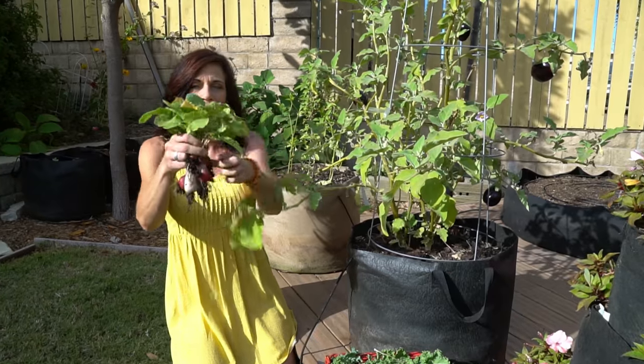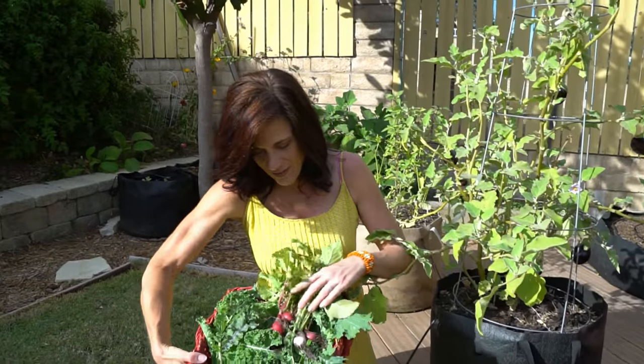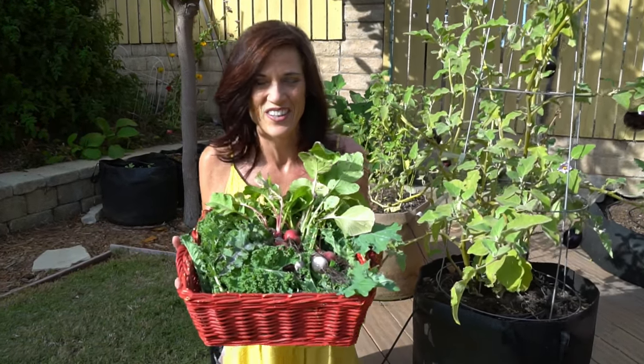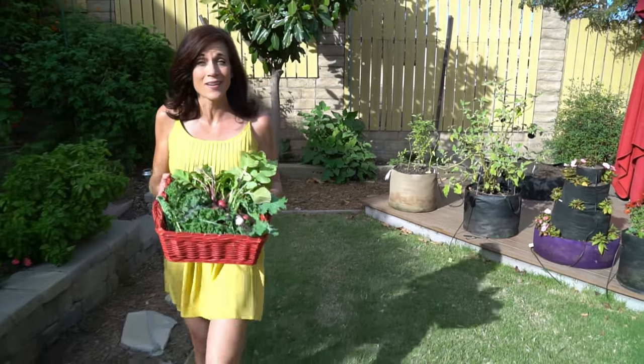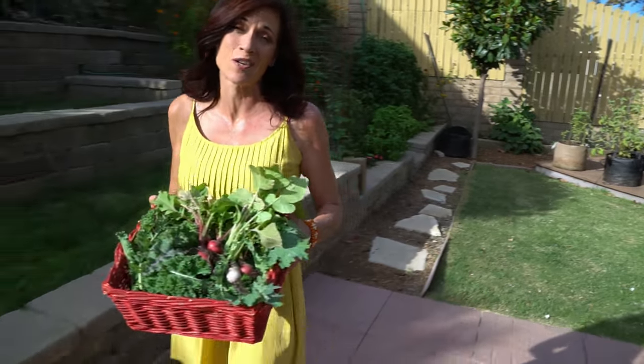Got one more tiny one in here. Done with the harvest — I can't wait to get inside and make my salad. And now Camera Guy's gonna join us because we have a special Thanksgiving message for you.